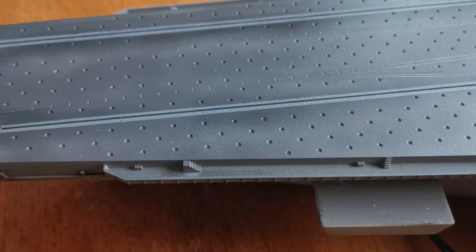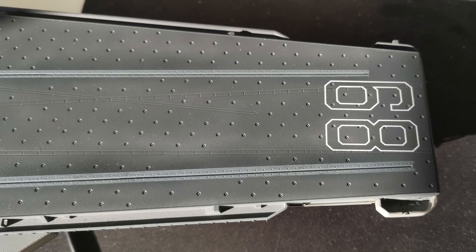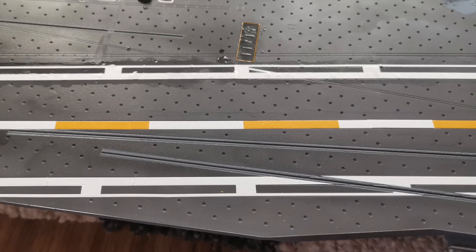Once that was all dry, I moved over to the steam catapults with a bit of detail painting, and then applied two coats of gloss varnish. Following this, lots of lamps for drying time and curing time afterwards, it's time to move over to the decals.